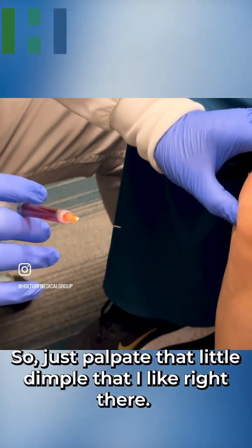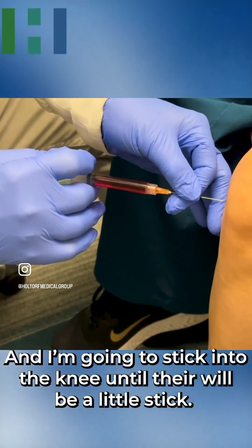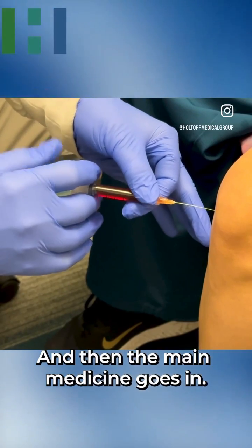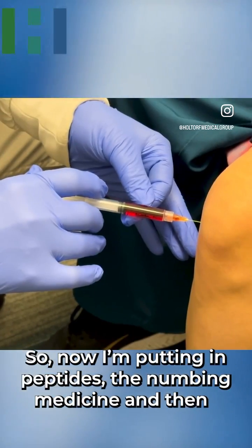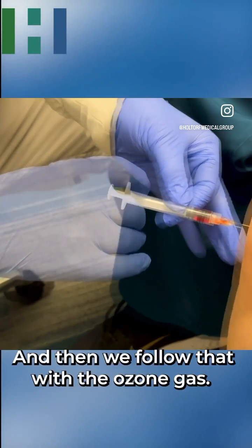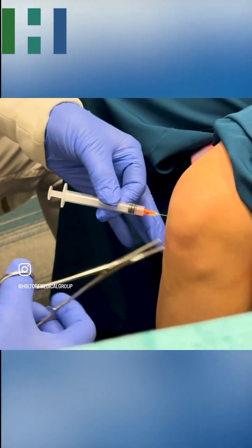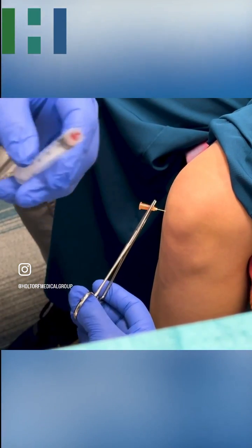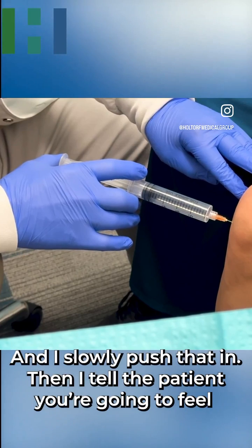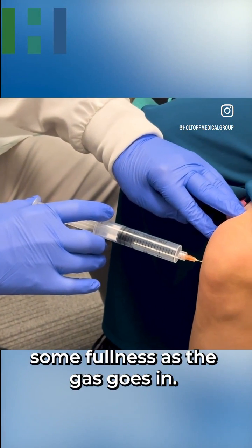I palpate that little dimple and make a little stick into the knee, telling the patient it's going to be a little stick. The numbing medicine goes in — that's the peptide, the numbing medicine, and a little bit of B12 (that's what the red color is). Then we follow that with the ozone gas. I slowly push that in and tell the patient they're going to feel some fullness as the gas goes in.